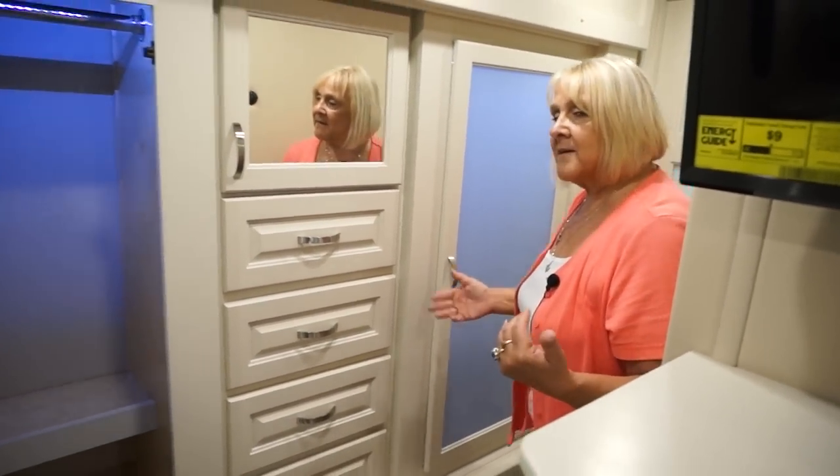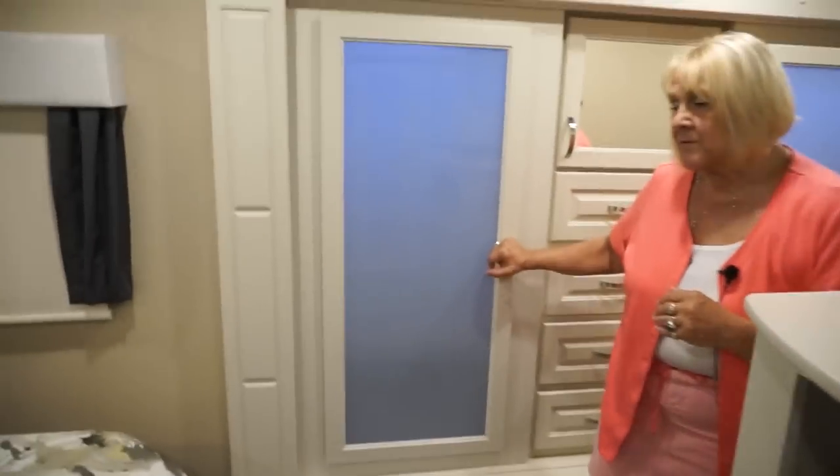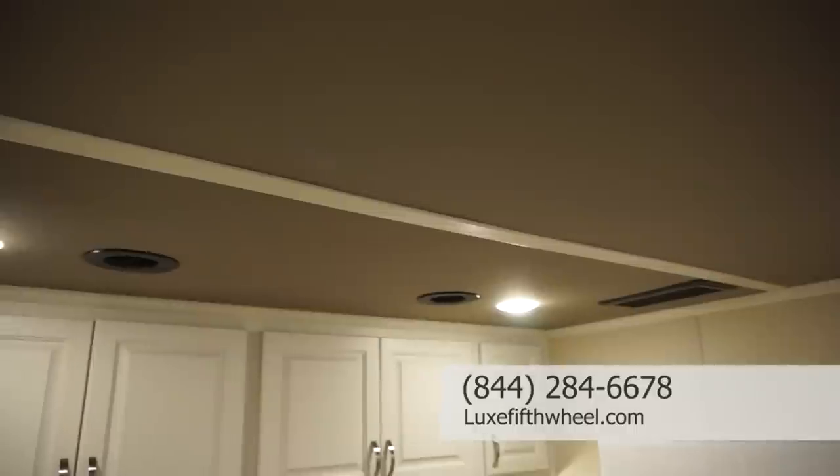When you don't have guests and you leave the bathroom door open, you have a bedroom suite feel — it's very easy for two people to walk around inside this coach and make it functional. The air that runs upstairs covers the bathroom and bedroom, so you have adjustable vents and can make it a little cooler. Because we have solid core doors all the way around, that kind of summarizes the 42RL. If you have any questions, please call us — ask for one of the reps, we'll be glad to walk you through it and get you more pictures. This is the 42RL Luxe Elite.